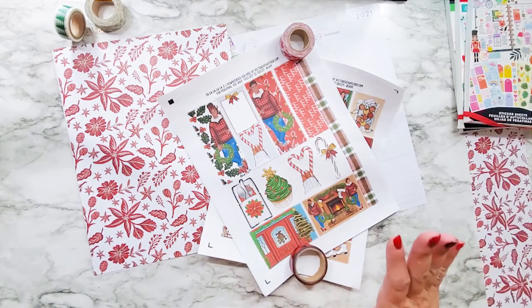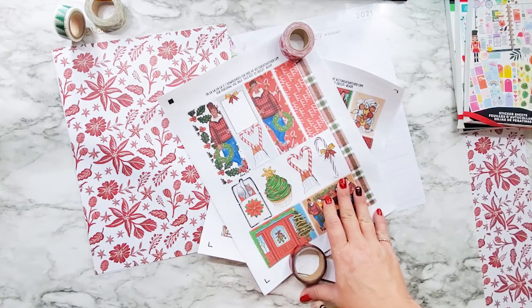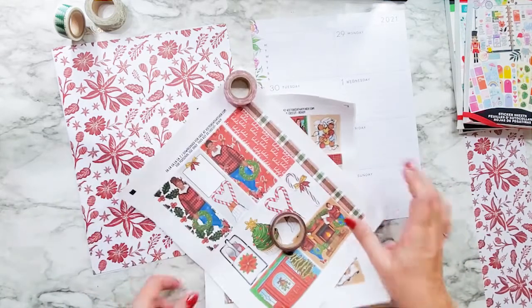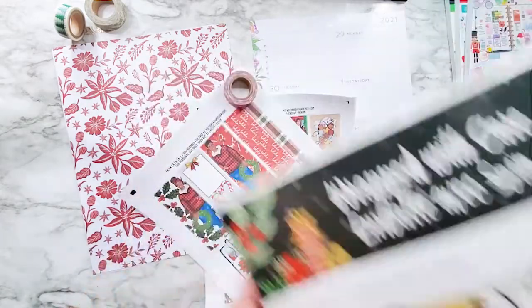I am going to be using Victoria Thatcher's Fa La La La in my big dashboard from the Happy Planner. And I am also going to be using Wrapped with Care from Recollections Paper Pad.